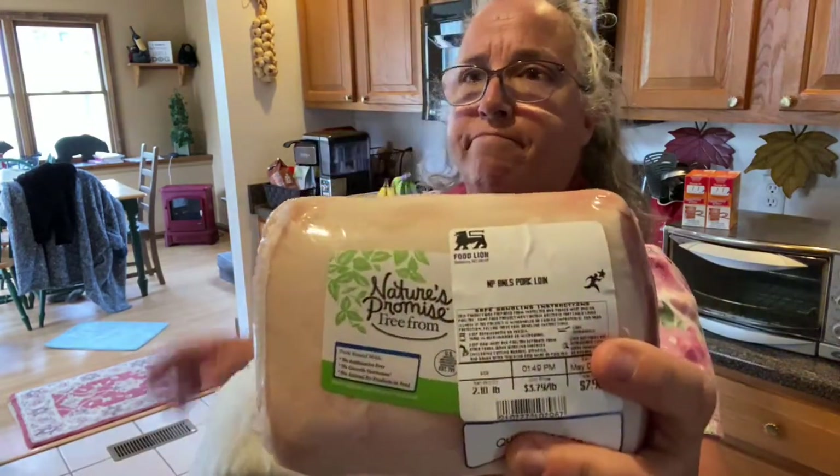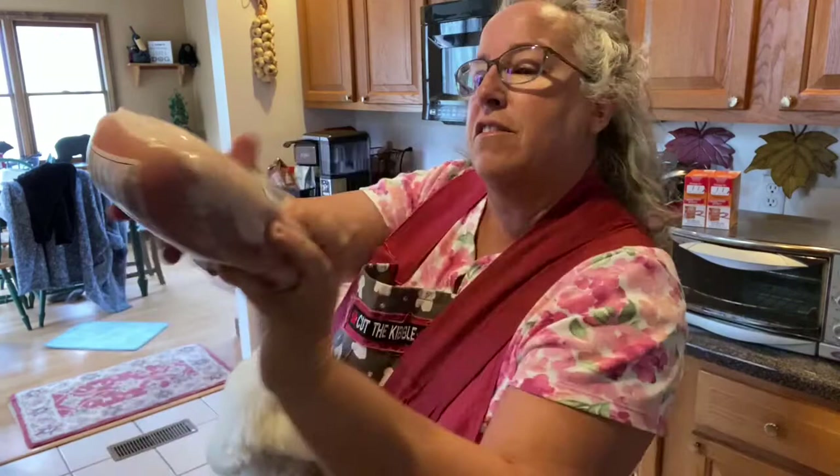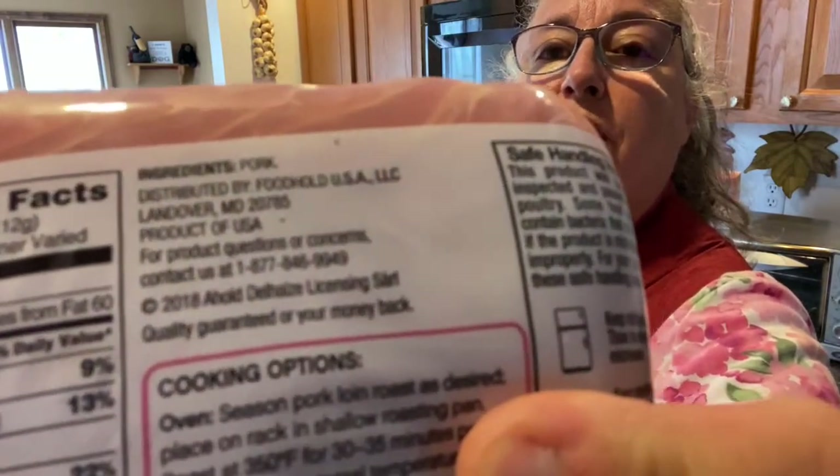Now let's talk about the meat. I started using pork a few months ago and you have to be careful — I went to the store today and the Swift brand pork on the back of it, the ingredients were pork, water, broth, and something else. No, you don't want that. That's full of sodium and who knows what's in that broth. So you have to even read ingredients for the protein you get. This brand — you can look for other brands — Nature's Promise. The only thing in this — look at the ingredients — it's pork. So that's awesome.